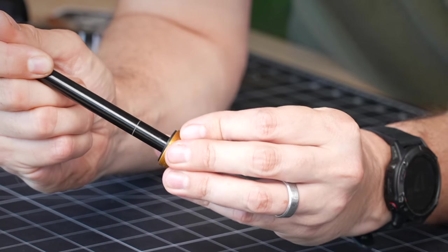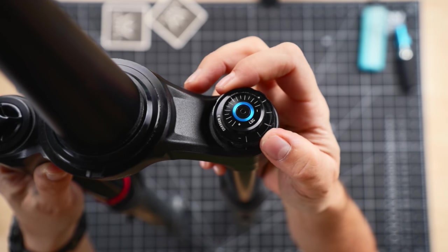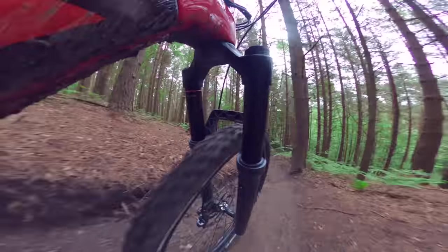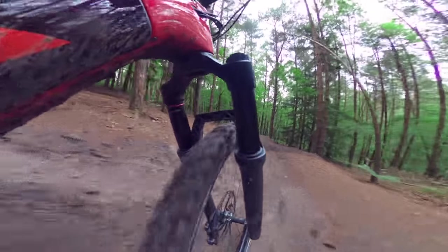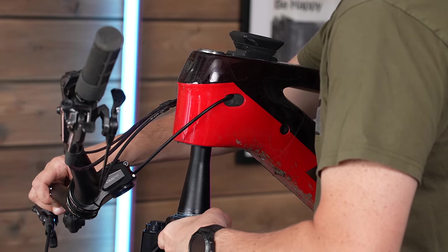RockShox say that high frequency chatter was reduced by about 20% in testing. In terms of adjustability, the Charger 3 has 15 clicks of low speed compression, five clicks of high speed compression, and 18 clicks of rebound. On the other side there's a new air spring called Debonair Plus — plusher off the top, with added mid-stroke support, allowing the fork to sit higher in the travel and use more of it. I set the fork up starting with the recommended 77 PSI; I weigh around 85 kilos and I'm riding it on a Trek Rail electric mountain bike with one token installed. I've also been testing the Super Deluxe Ultimate Shock, which has the same internal changes — I'll be doing a separate video on that, so subscribe if you want to see it.